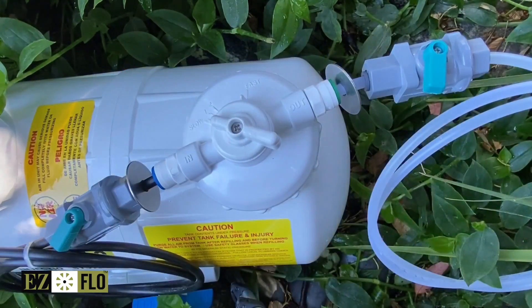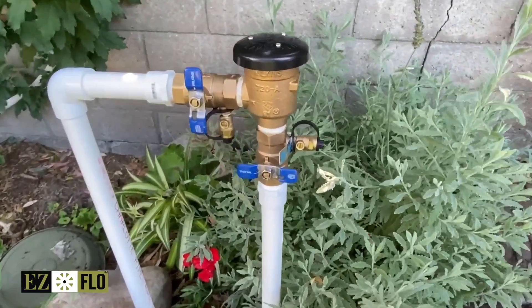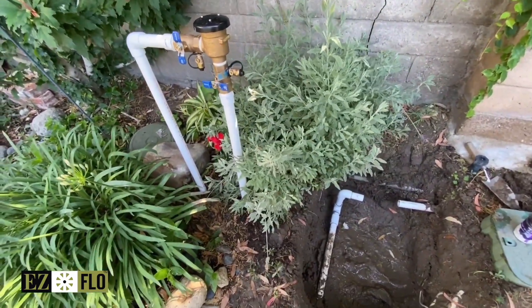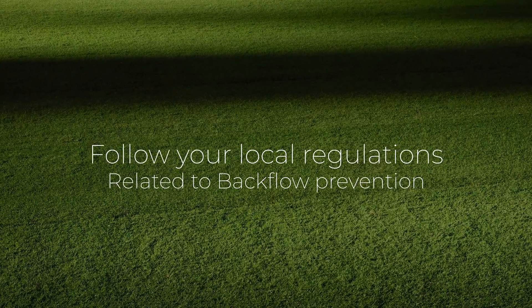The EasyFlow tank can be mounted above ground or in a valve box without voiding the warranty. It is important to have a backflow preventer installed between the EasyFlow system and your water source to prevent contamination of the water supply. Make sure you follow your local regulations concerning backflow prevention as they will vary based on your area.